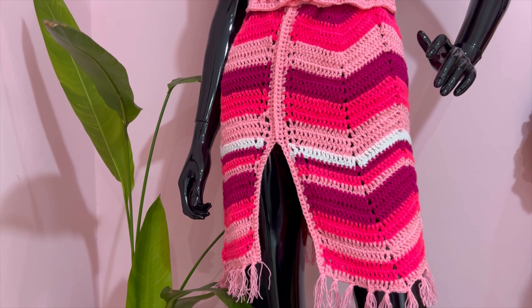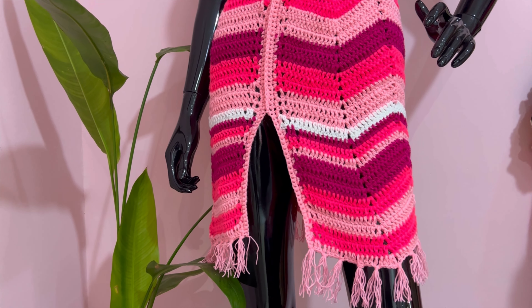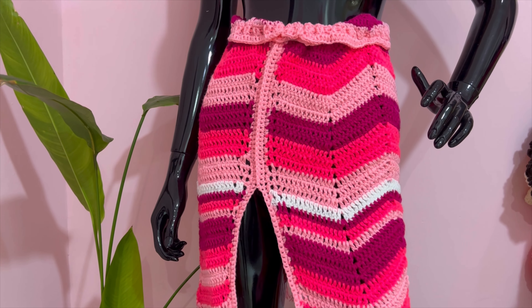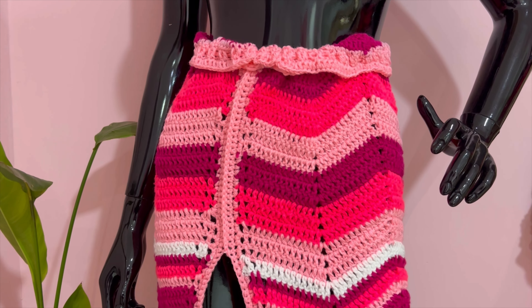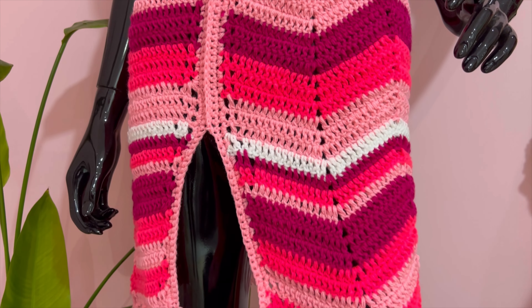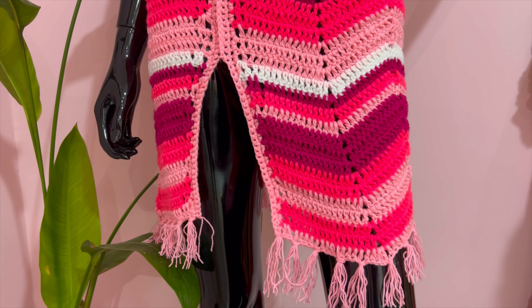Hi love, welcome back! In today's class we're making this beautiful chevron split skirt. If you're new to the channel, my name is Miss Aie and you're welcome. If you're a returning subscriber, thank you my love, thank you darling, thank you sweetheart for always coming back to us. Let's get right into class.